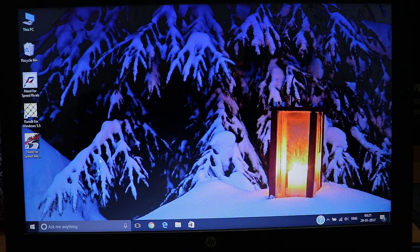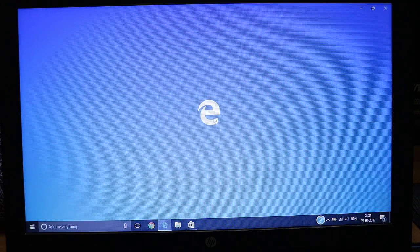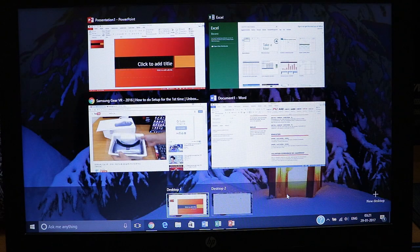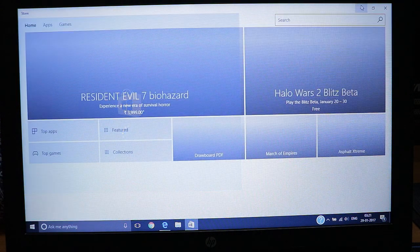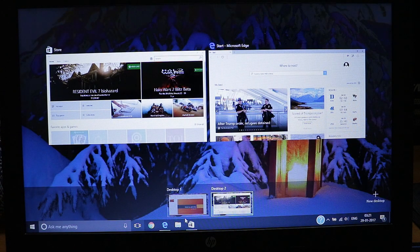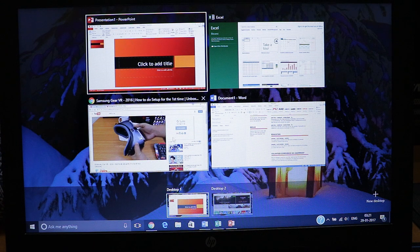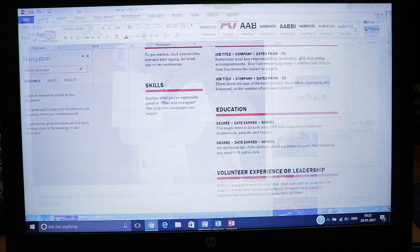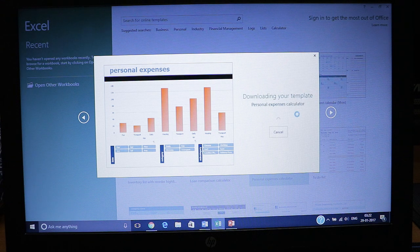Let me show you the new virtual desktop feature in Windows 10. When you click on new desktop, it gives you the option to work on a completely different desktop — you can open different applications on separate desktops. Here I've opened Microsoft Edge and the Store app on a second desktop. You can see two desktop icons, and switching between them is smooth. You can add up to four or five desktops, and there are no lags switching between windows or desktops.